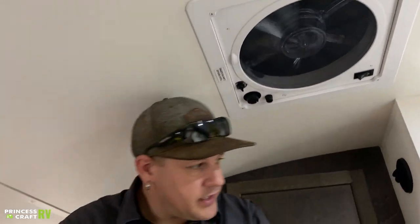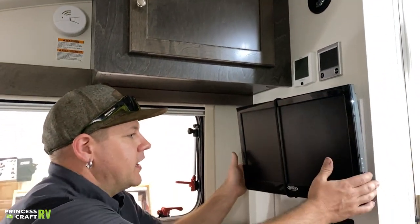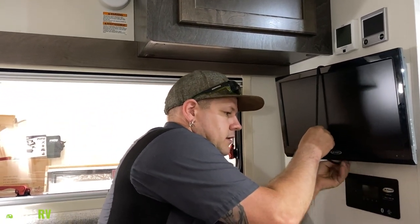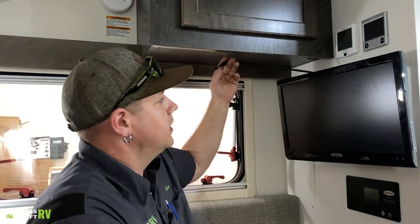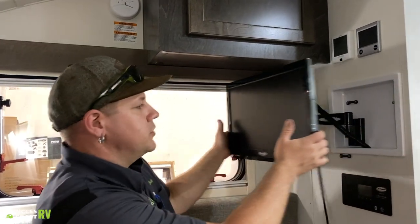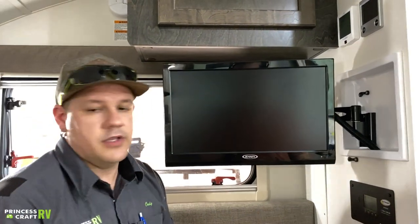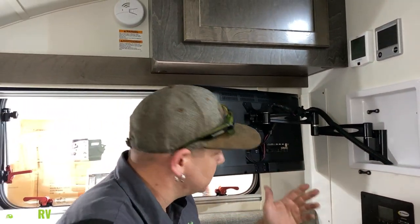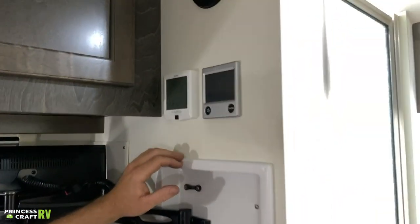Moving over to the wall by the TV, we've got another Jensen television that is secured with a bungee cord to the wall. You can pull this out and turn it depending on where you're sitting to be comfortable. It's got all your connections on the back that you would expect to see on a modern TV today.